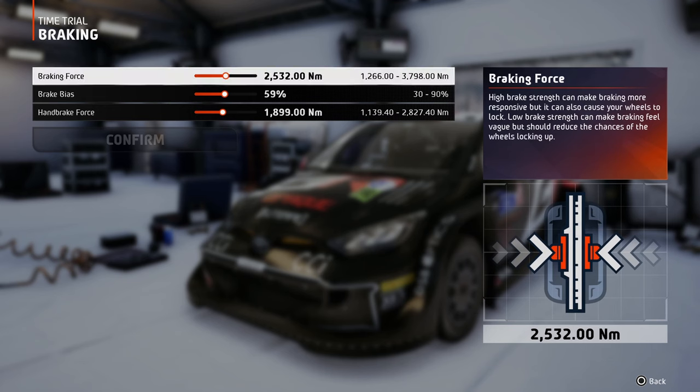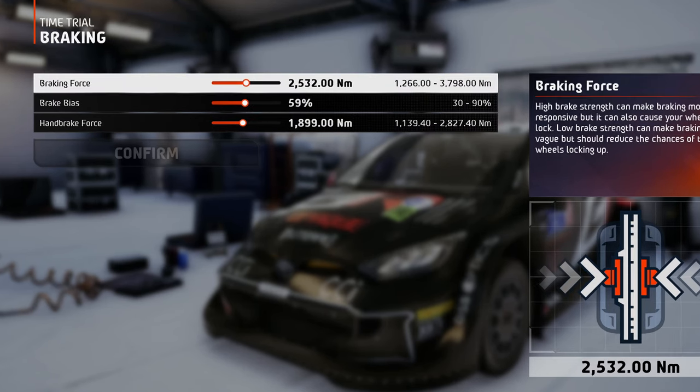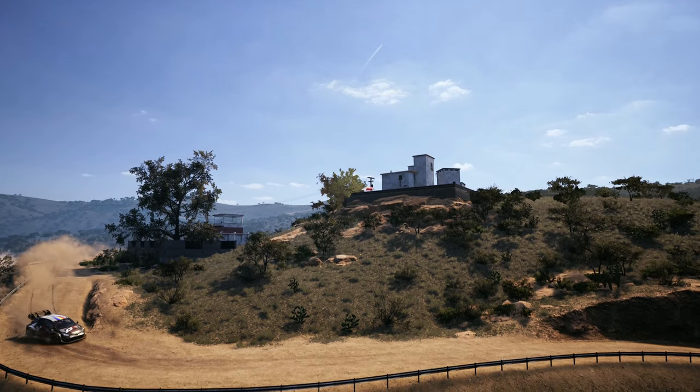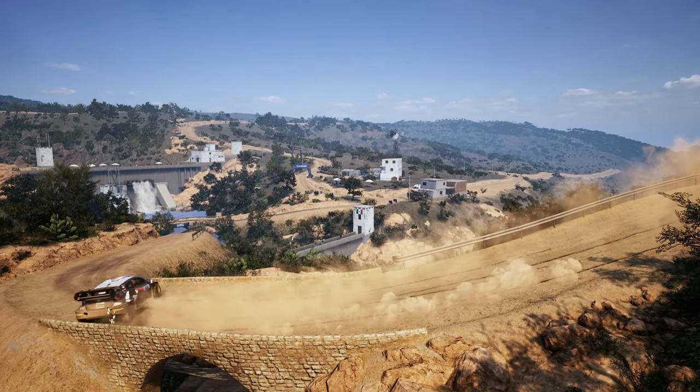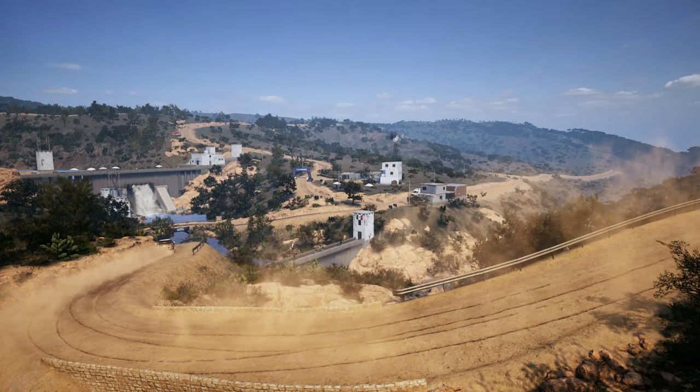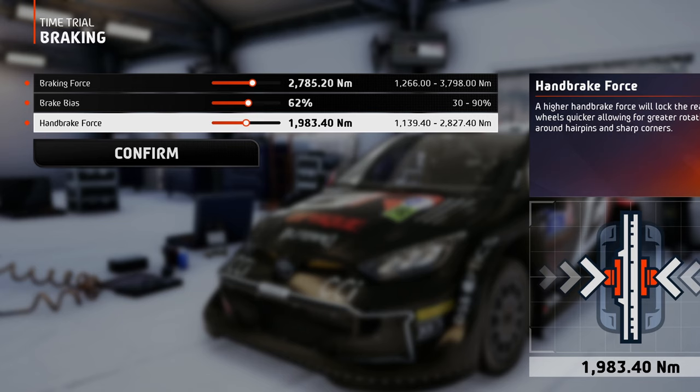In the braking tab, the braking force may seem like a lot, but if you're cautious enough with the pedal, or if you have the ABS assist on, the car will decelerate as fast and safely as possible. The braking bias should be set more to the front wheels, because setting them more equally may result in more frequent lockups to the rear wheels. The handbrake force should be set high enough so that the rear end will rotate much faster and easier before tight turns, cuts or acute hairpins.